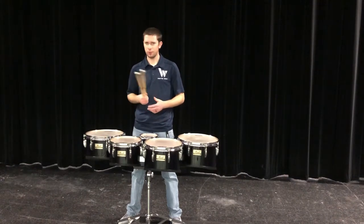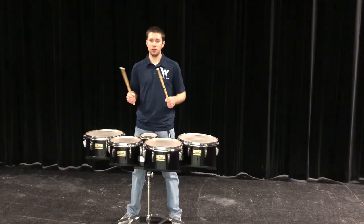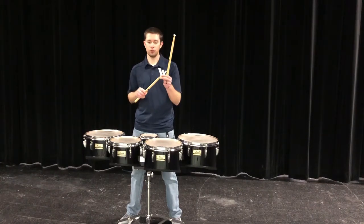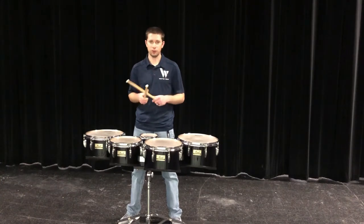Next, let's talk about the sticks that we're going to use. We can use snare drum sticks on tenors — that's perfectly fine — but they also make specific tenor sticks. Typically they're a little shorter, and the bead is usually a plastic, bigger, round plastic ball. That just gets a different sound quality out of the tenors.